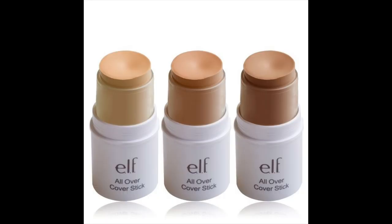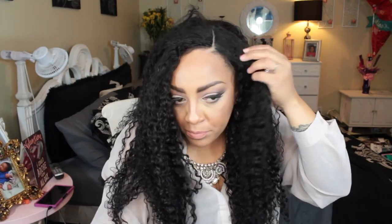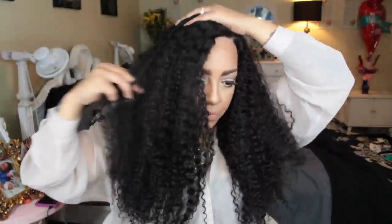The wig is very dense, so the first thing I'm going to use is my Toppik keratin hair filler fibers, and then I'm also going to place the elf Cover All cover stick concealer on the unit. That's the second concealer I use — the first is a little light so I use it to lighten the lace, then go over top with the elf. The hair glaze I'm using is by Evin New York, which I absolutely love — one of the best edge tamers on the market.